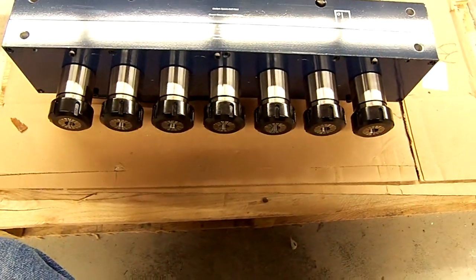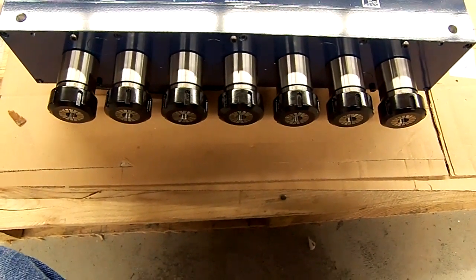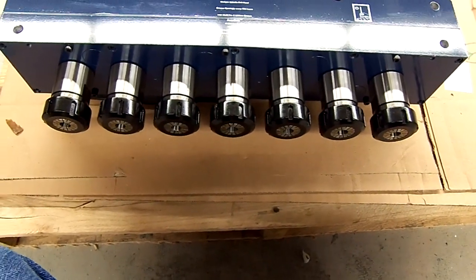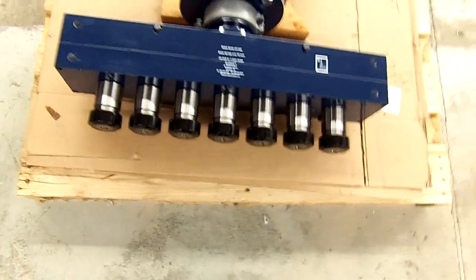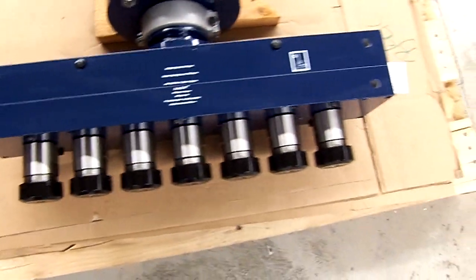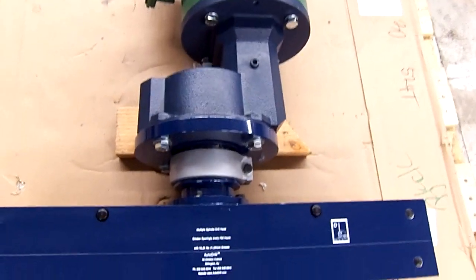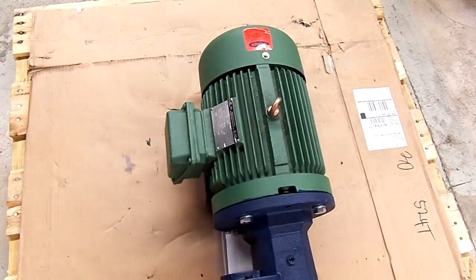Thank you for checking out AutoDrill's videos. Here we have a seven-spindle ER40 style head. This head is rated for one-inch diameter drilled holes in aluminum or steel, and this head can be mounted directly to a flat slide plate or some other type of mounting apparatus to keep it stable. It is attached to a gear reducer with a swivel mount so that it can be rotated.